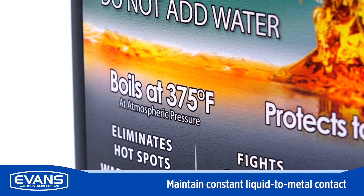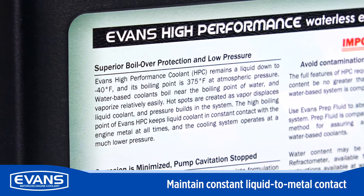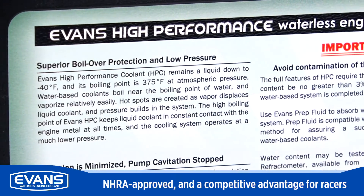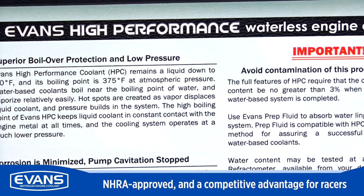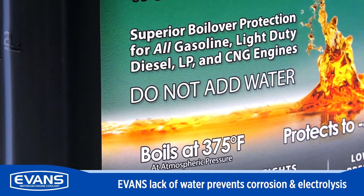Evans maintains constant liquid-to-metal contact and will continue to transfer heat even under extreme conditions. Evans is NHRA approved and is a competitive advantage for racers. The lack of water in Evans coolant also prevents corrosion and electrolysis.